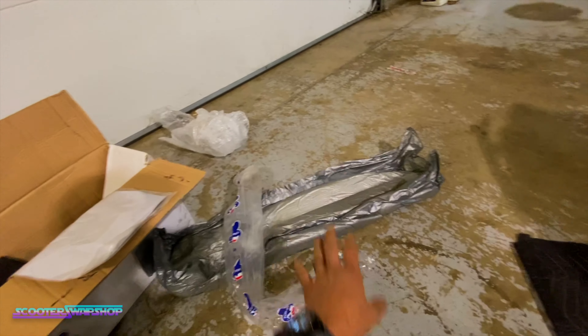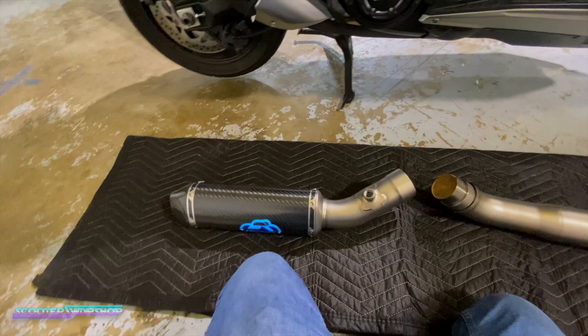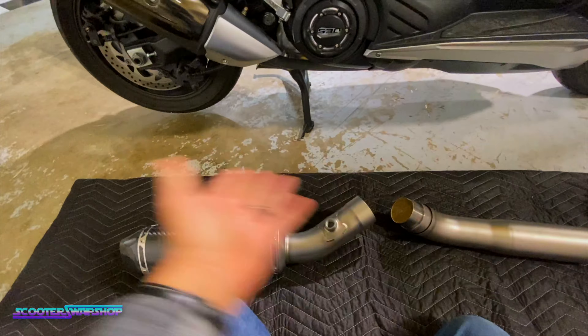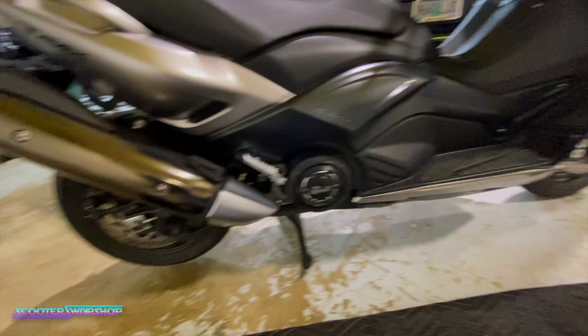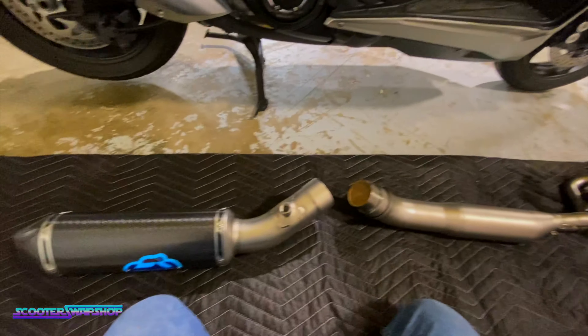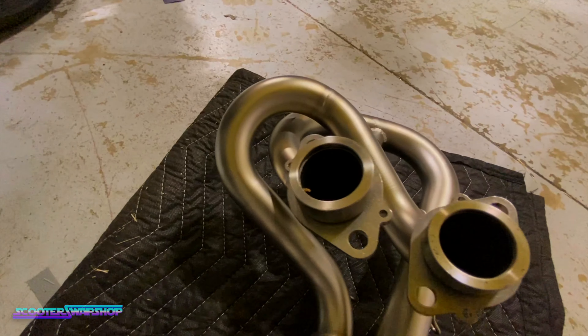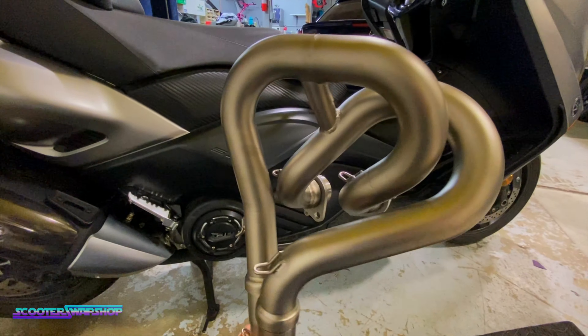I may do a little sound clip and then I may just install the pipe because it actually doesn't look that hard — I was expecting it to be quite a bit harder. Speaking with a few buddies, the bummer part is I couldn't really get a baseline on the dyno because I haven't gotten it in yet. But let me show you kind of what I have going on for the bike.